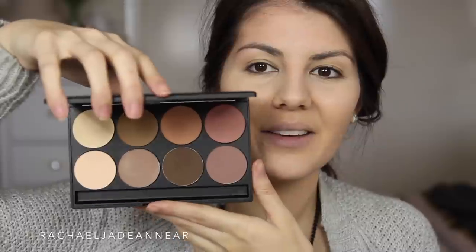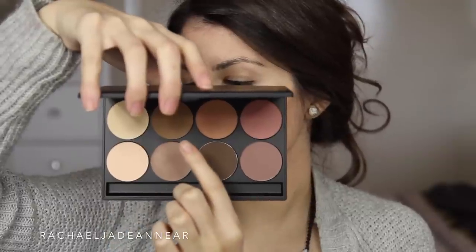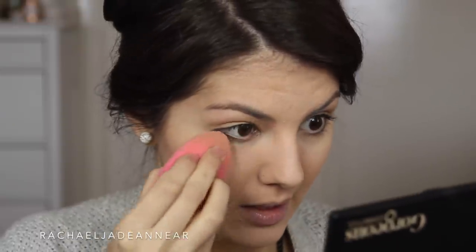For powders, I have two of the custom eight-pan palettes. I have the Contour Palette, which you can use for both eyes and face. It has a really large mirror and eight shades: Potato Cake, True Taupe, Matte Tan, Dusk Rose, Nude, Smudge, Fudge, and Mocha. I'll use the shade Nude on my beauty blender just to set my under eye concealer so it doesn't crease.